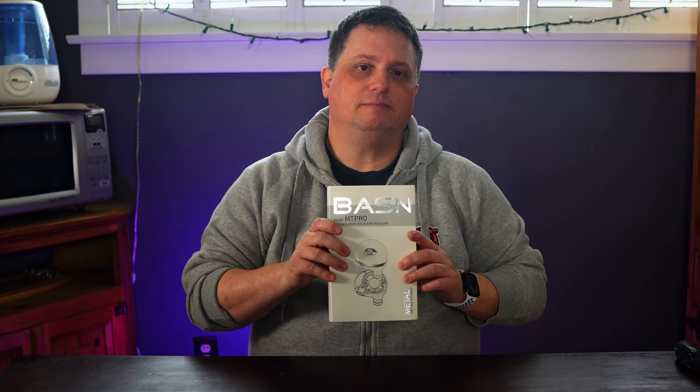Hey everybody. When you hear or see the words in-ear monitors, you might think of inexpensive earbuds, or you might think of the much more expensive custom-made headphones musicians wear. IEMs, or in-ear monitors, vary widely in both quality and price. They're smaller for better portability, and they tend to offer better sound isolation without the need for active noise-canceling technology. However, the soundstage might also be smaller due to the smaller form factor, especially when compared to larger over-ear headphones. Today, I'll be talking about these Basin MT-Pro 14.5mm planar in-ear monitors.